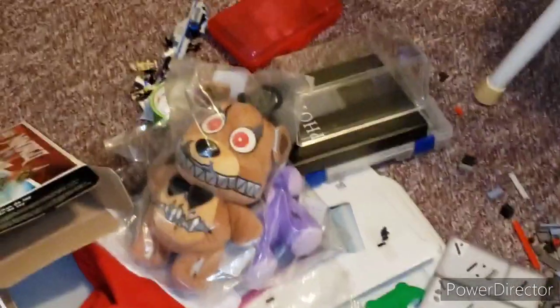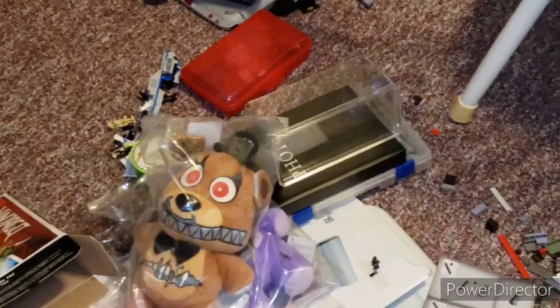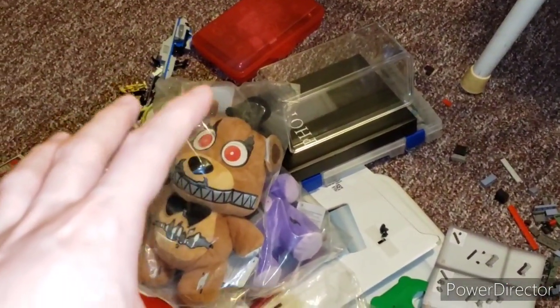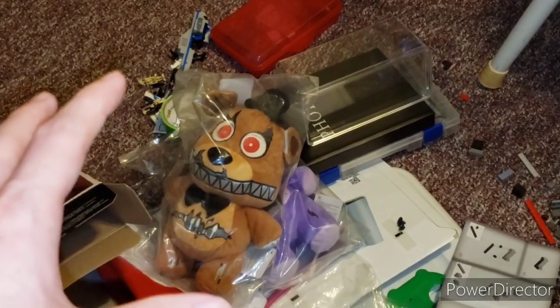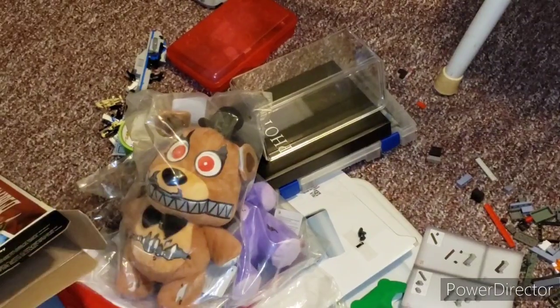My next review will be the Nightmare Freddy and Nightmare Bonnie jumbo 10-inch plushies. That'll be my next review, probably tomorrow or the next day — probably the next day.